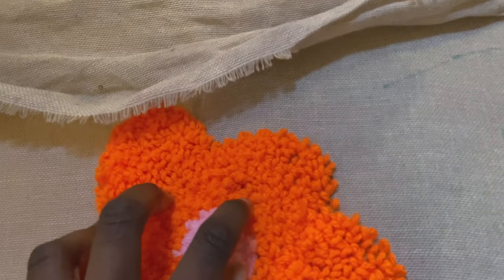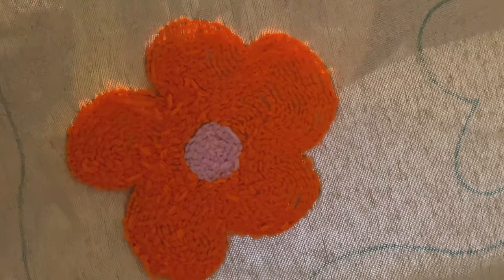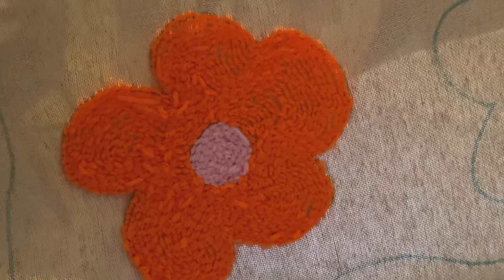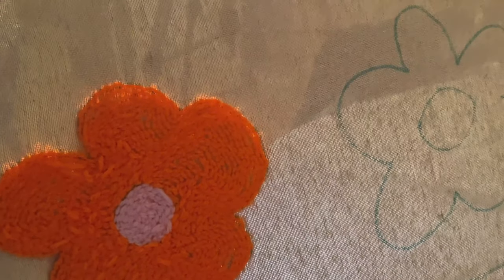That one flower took me an hour and 10 minutes — and I've got to do all of these. That's one, two, three, four, five hours. And then the background. Excuse me. I wasn't prepared for this. So I've done the first flower. I messed up because I did the orange bit first — in theory I should have done the pink first to get the circle proper. So now I'm gonna do all the pink circles, then all the orange, then fill them in because there are some holes. Some of them pulled out and skipped and I didn't realise until afterwards, so I'm going to have to go back in.